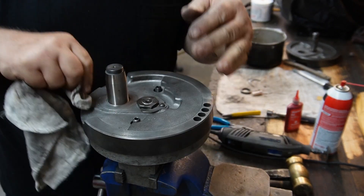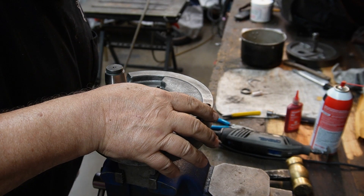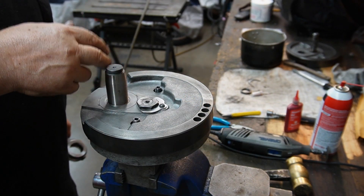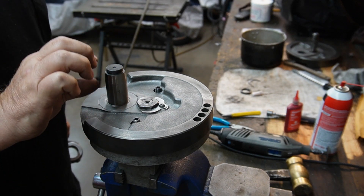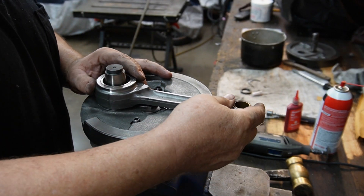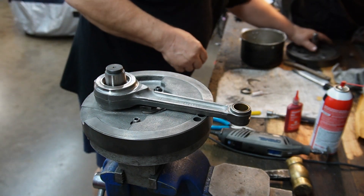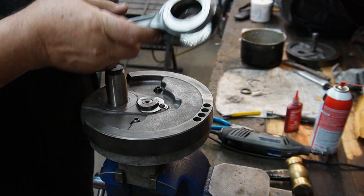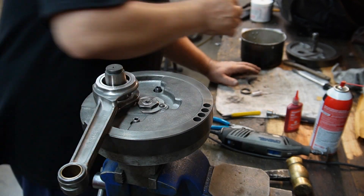I'm going to go out of my usual order of doing things. Usually I fit the bearings on the pin and the rods and all that so it's ready to go. But because I'm concerned about the end play of the rods, I'm just going to bolt the rod in there with no bearings and see what the free play is. I might even put it on the truing stand because it was so far out of whack.